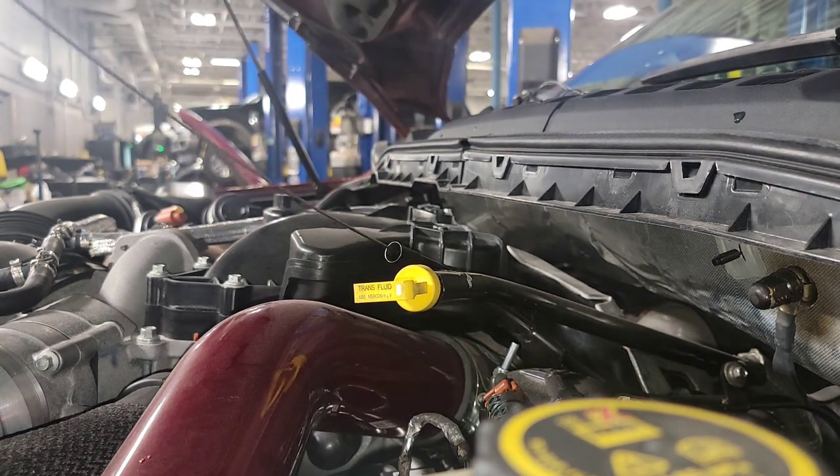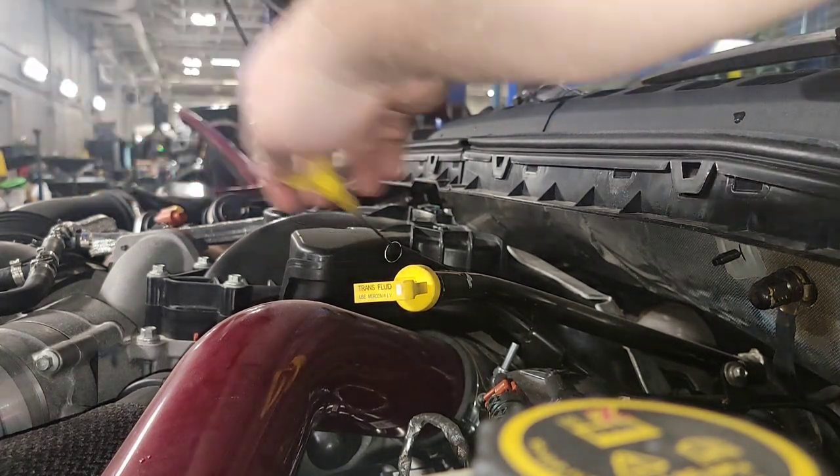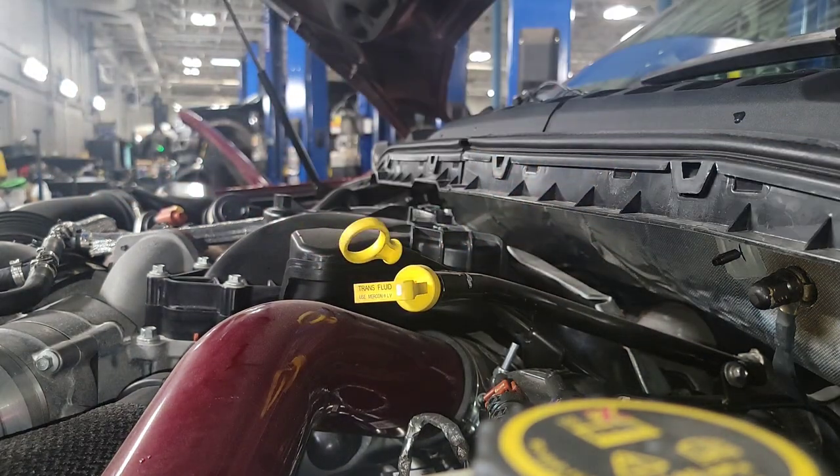What do you think of my nice powder-coated hot side pipe? Looks pretty — does nothing for it, but it looks pretty. Aaron put that on last time I was out.